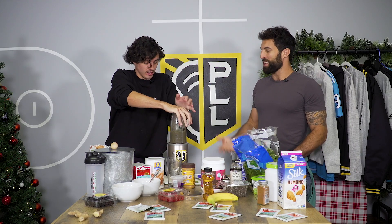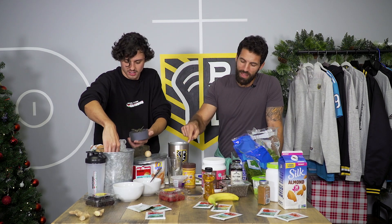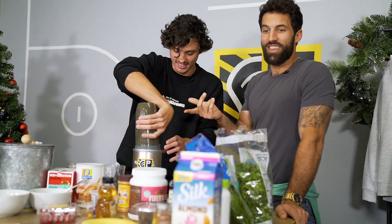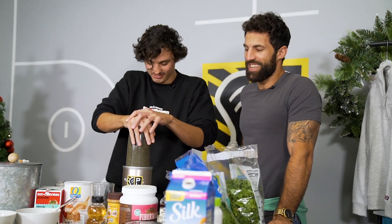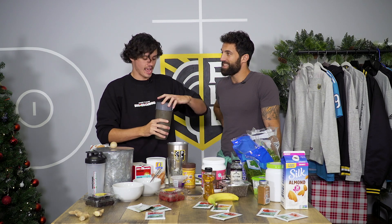I didn't put ice in it. Or liquid. Once you begin to blend, it's over. I feel no liquid. Here we go. This is your first smoothie, isn't it? I haven't made one in a while.